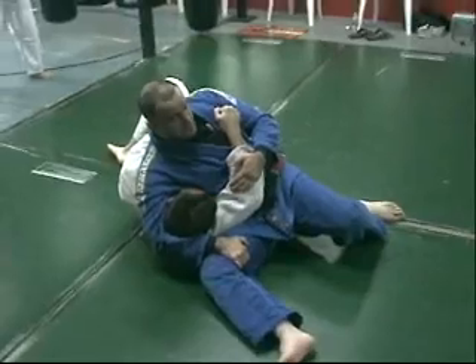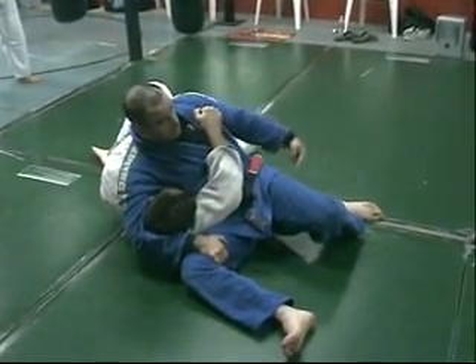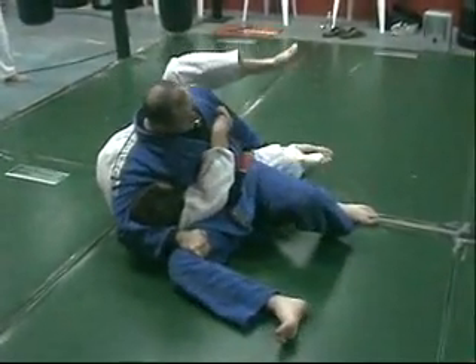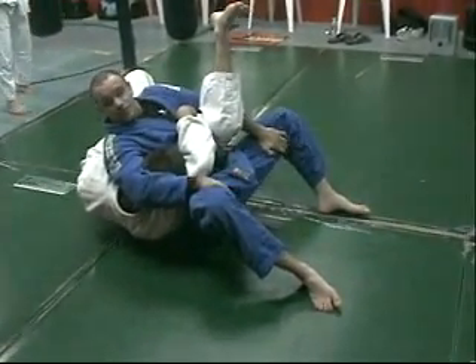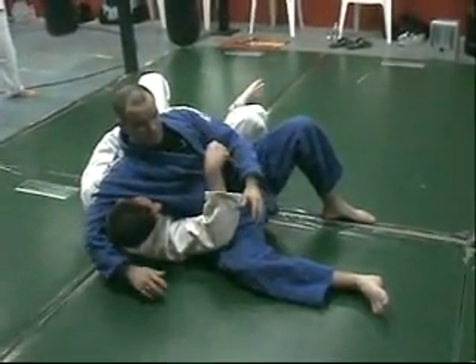We're going to practice a little submission here — it's really easy. A lot of times in this position, he's always trying to go this way with his legs, trying to climb your back and stuff. I'm just going to hug his knee, go right inside of my own thigh, and squeeze everything in right here. Just a lot of pressure on his neck — basically pushing his head to his chest and collapsing his ribs.